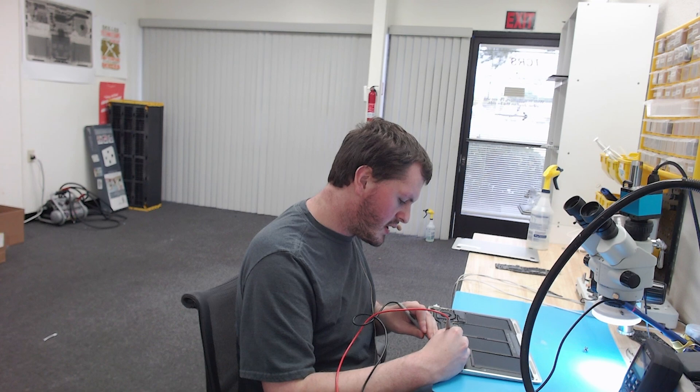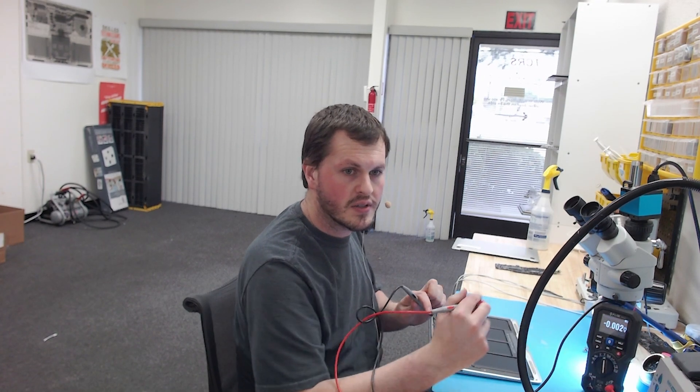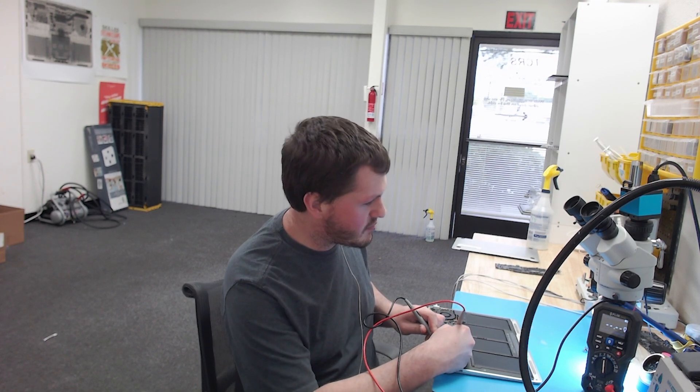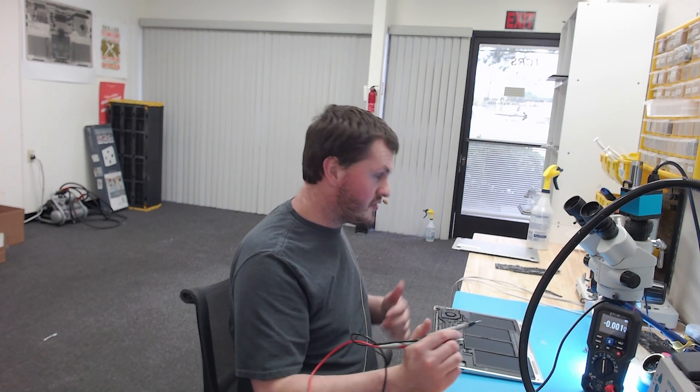I'm going to measure PPBus on the fuse right here and it is 8.59 volts. So 8.59 volts — that is present. 8.59, 8.60, no difference. So with that being said, we now know our issue is going to lie somewhere on the other side of PPBus G3 hot.